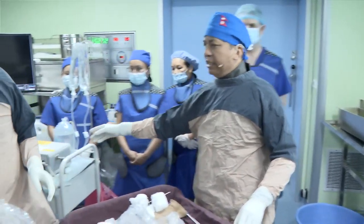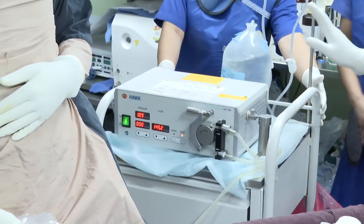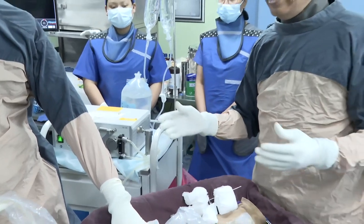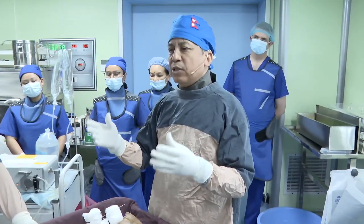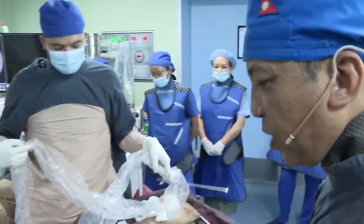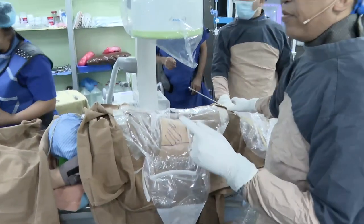Here is the pneumatic lithoclast — I have been using it for 18 years. For the irrigation pump, I use it when I have big stones, but if the stone is less than 20 millimeters I just hang a bottle of 1.5 liters with gravity.